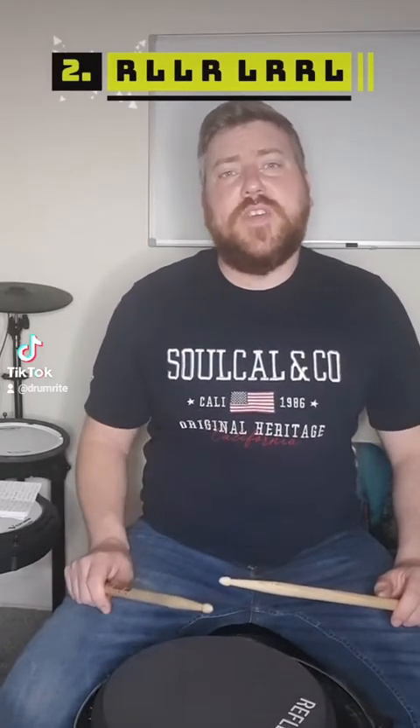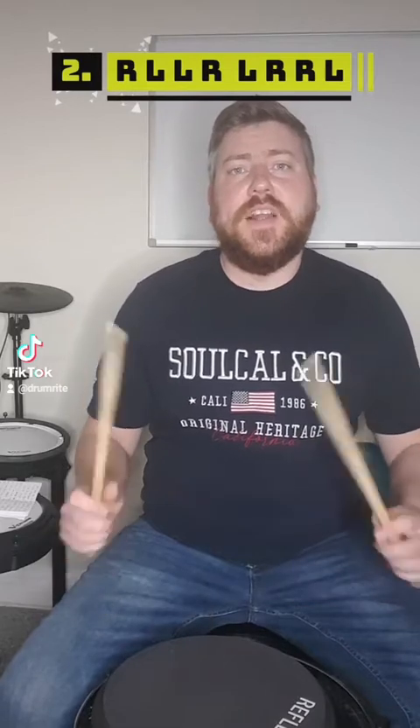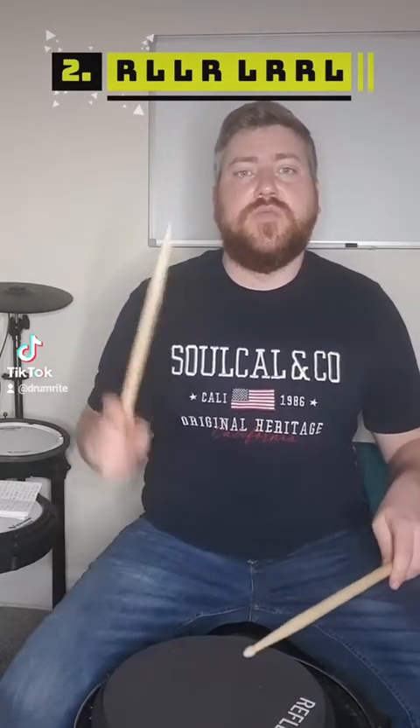The first inversion that we're going to look at is right left left right left right right left. So the diddle or double stroke has moved from the third and fourth sixteenth note to the second and third sixteenth note. So it's right left left right left right right left.